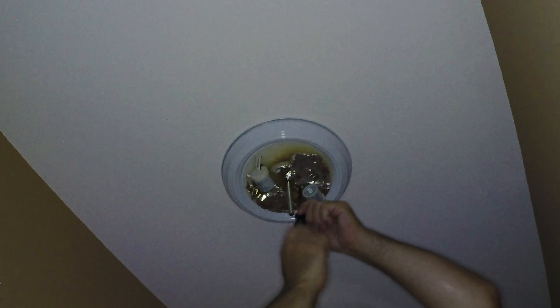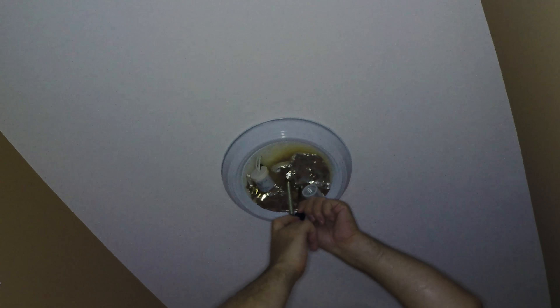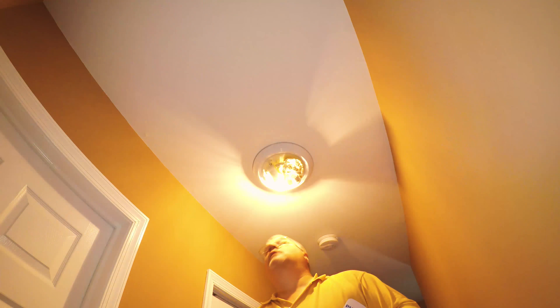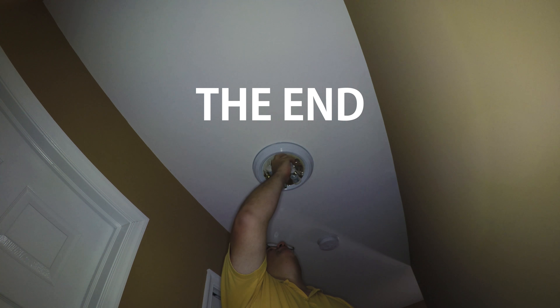We don't want to over-tighten it, but we want it tight enough so that the fixture is secure. These are the bulbs I'm using. Let's see if it works. Hey, it works!